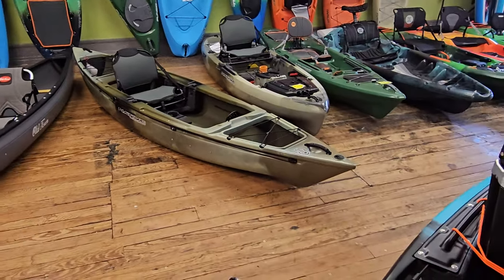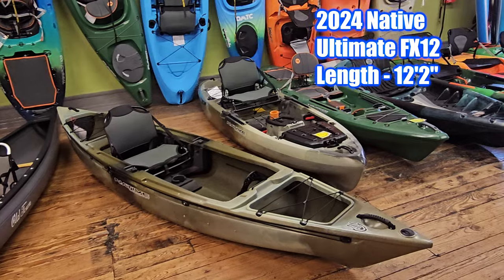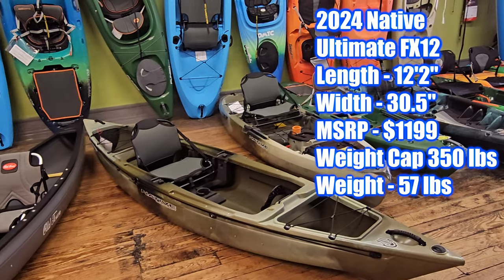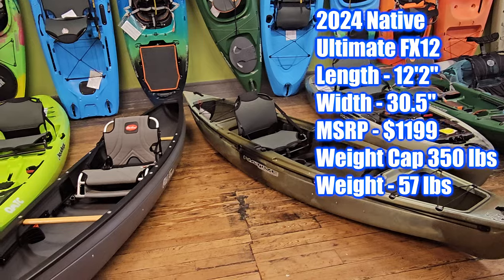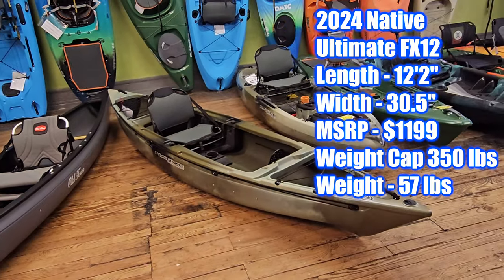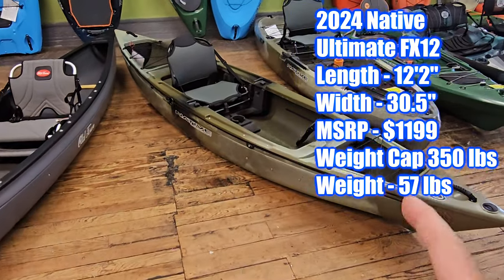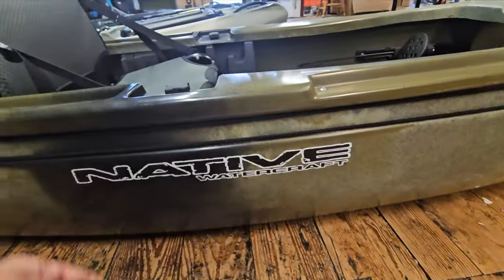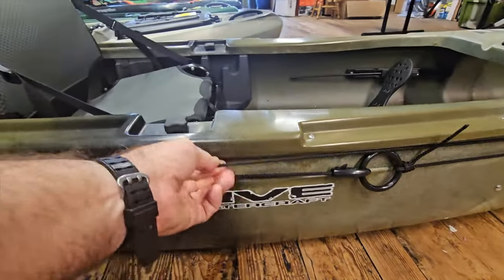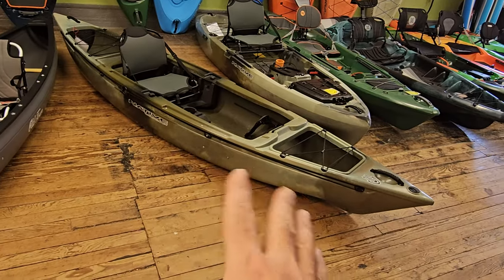On the FX-12 for 2024, you're looking at 12 feet 2 inches — about a foot shorter. It's 30 and a half inches wide, so maybe an inch and a half wider, but the makeup is different. It's a little bit more of a sit-in hybrid. One thing I love about the FX-12 is it comes from the factory with the anchor trolley installed — a little more of an outdoors fishing kayak theme. It allows you to move your anchor point from bow to stern from your seated position, with pulleys on the ends and tracks to keep the cords tidy.